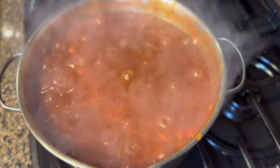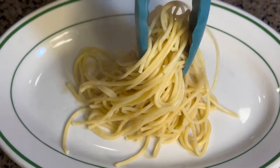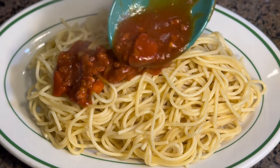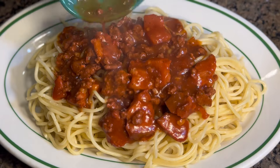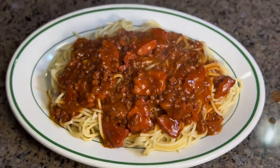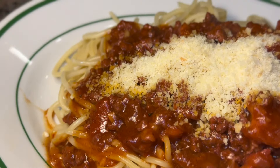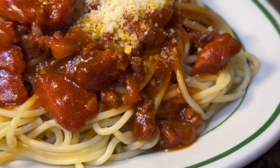Plating time! This is how I serve my spaghetti — I put the pasta on the plate and then the sauce on top. You can do it however you want, because we all serve our dishes in different ways. I love a lot of sauce, so I'm gonna add some more. Then I'm gonna put some grated parmesan cheese on top — you can use any type of cheese. Here is our finished spaghetti. It's super cheesy and looks so delicious.